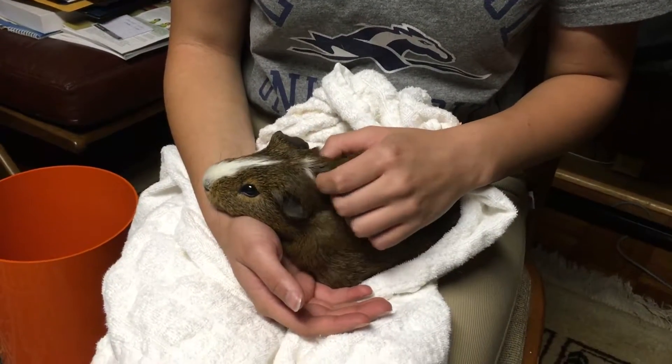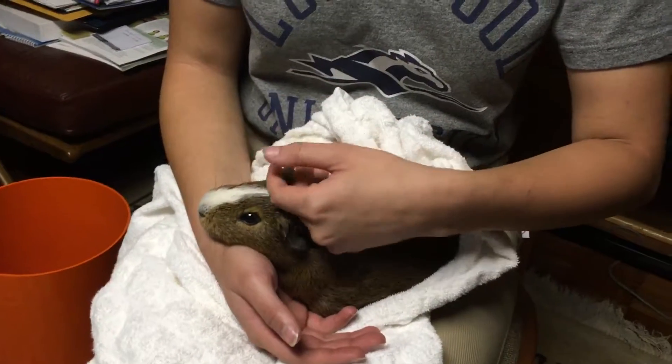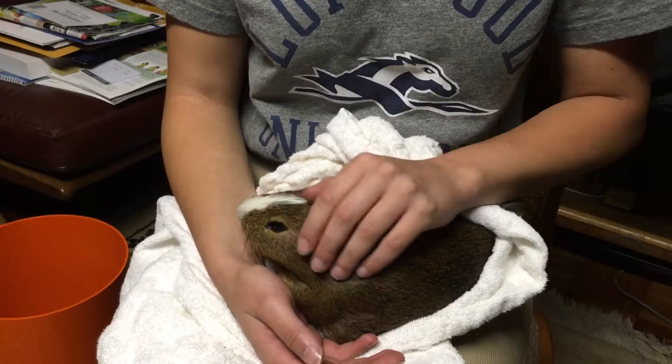Hey guys, welcome back to my YouTube channel. My name is Nicole and, as you can hear in the background, my guinea pig is trying to find squeakers. Today I wanted to show you how to do a health check for your guinea pigs. It's always recommended you do this at least once a week to make sure there's nothing abnormal.